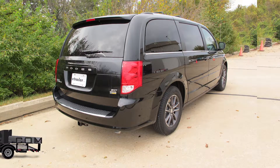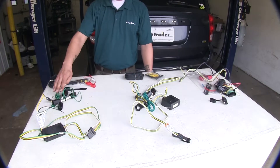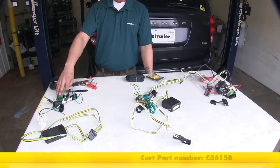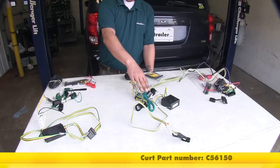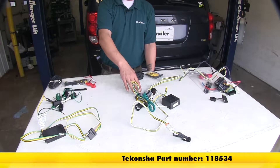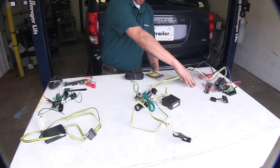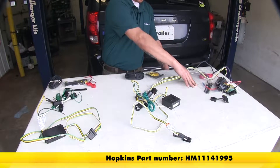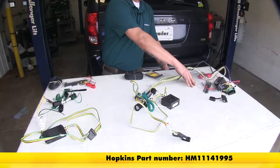Today we're going to be taking a look at the best wiring options for your 2016 Dodge Grand Caravan. Here we have the Curt, part number C-56150. In the middle we have the Ticancha, part number 118534. And finally we have the Hopkins, part number HM-11141995.